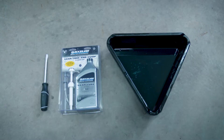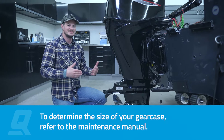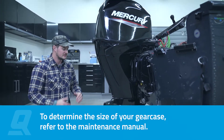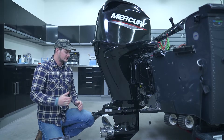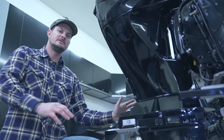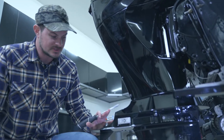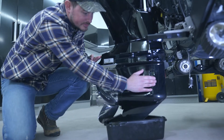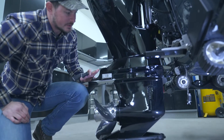My outboard happens to be the command thrust gear case, which really means it just takes a little bit more lubrication. As you can see, we have the engine trimmed down to the vertical operating position. We're doing that so we can get all the lubrication down to the bottom of the lower unit to drain it out. I slid an oil pan underneath the skeg because that gear lube is going to run out of the fill drain plug.